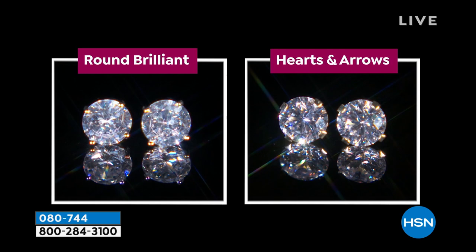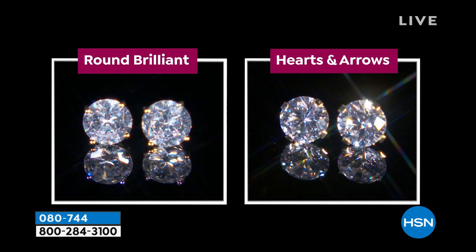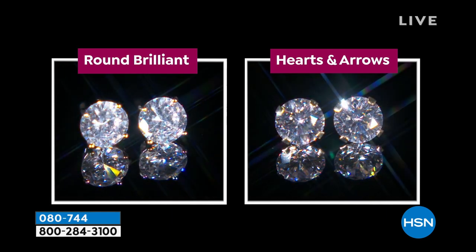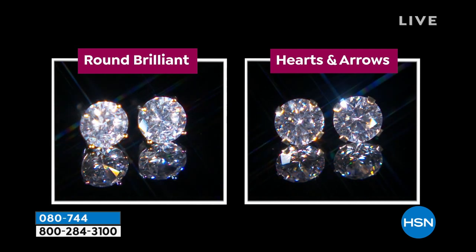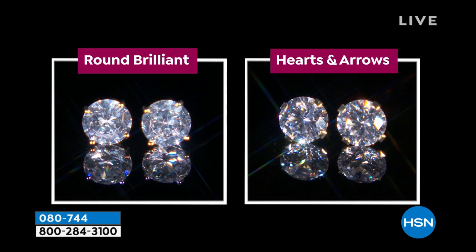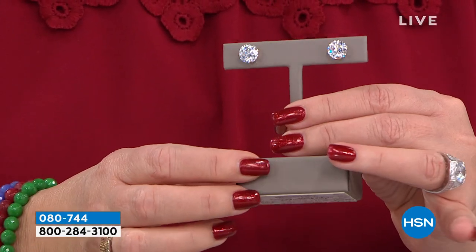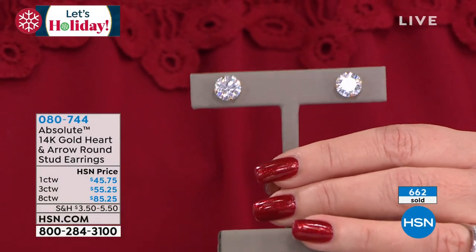We all know in a diamond store they have those special lights that make even the worst stones look really, really good. And you get outside and they're like cloudy. These are cut so that in candlelight, in sunlight, in fluorescent light, in incandescent light, in flashlight — it doesn't matter. They sparkle more than any cut of any stone you have ever seen in your life.